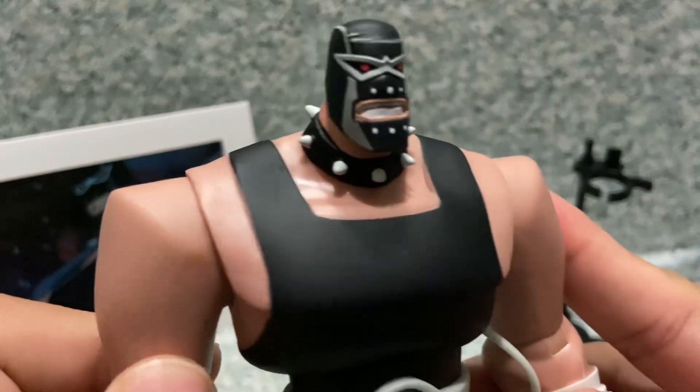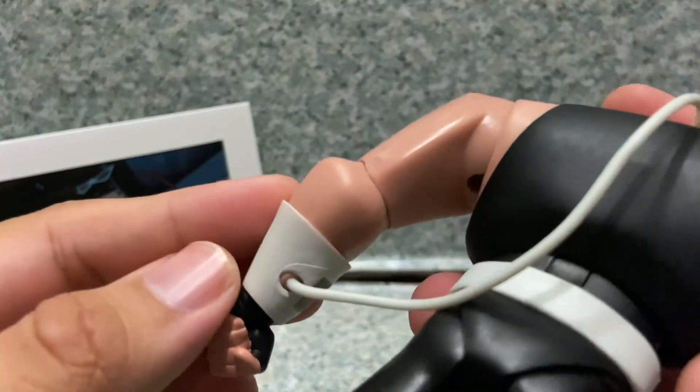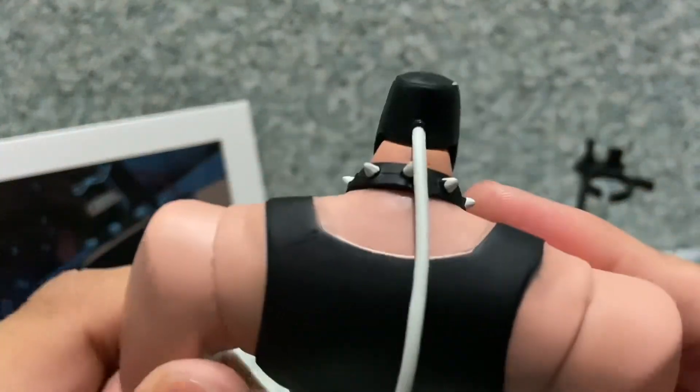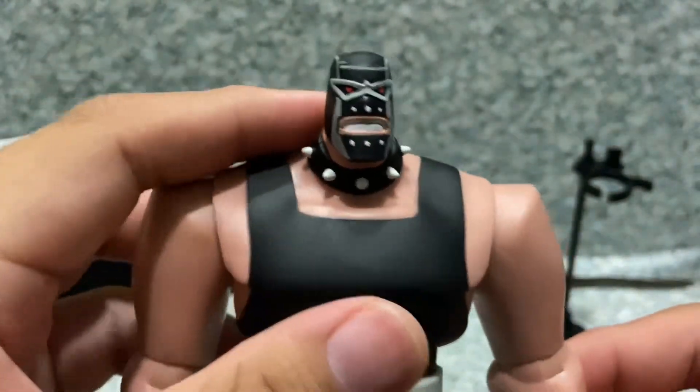There are some grayish shades with white dots, and you can see a little tube connected to his arm for the venom. There's also a little neck collar that is very pointy and spiky.